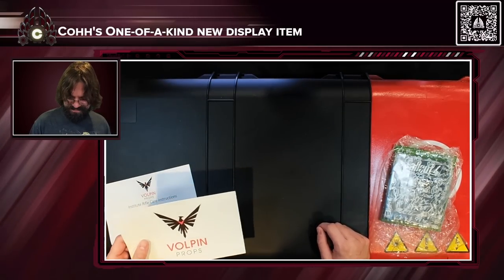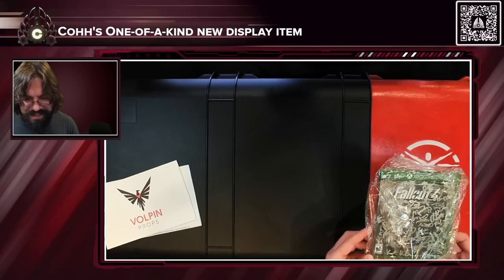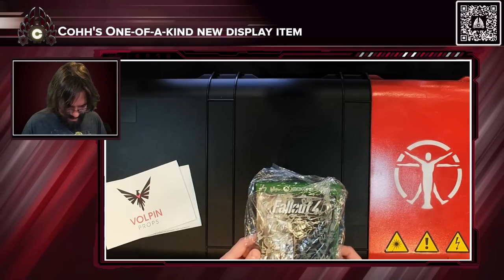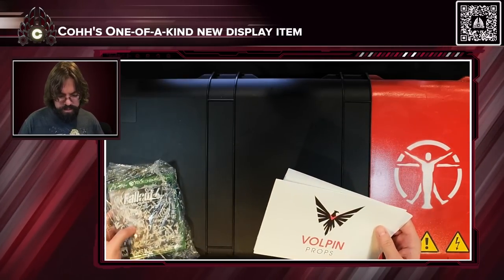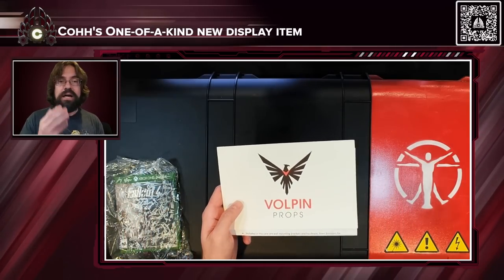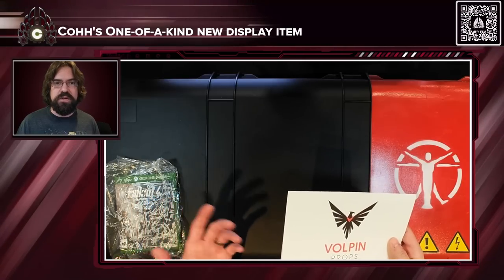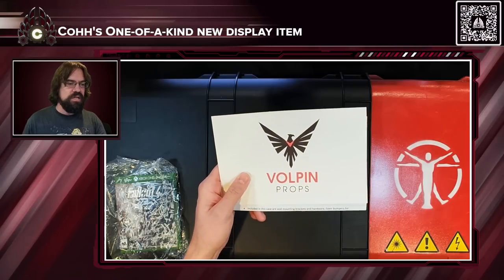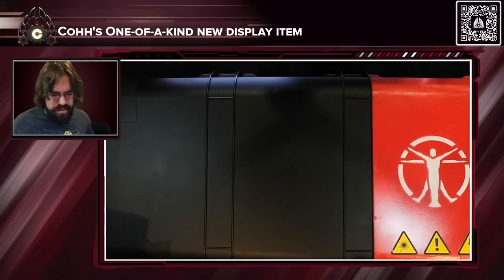Well damn, that was incredibly nice of him. They weren't even late — that's incredible. Huge, huge thank you to Vulpin Props. By the way, a lot of times when they do esport tournaments or special events for different games, they'll make really cool sculptures or crazy props. These are a lot of times the guys that make that stuff. So a big thanks to Vulpin.